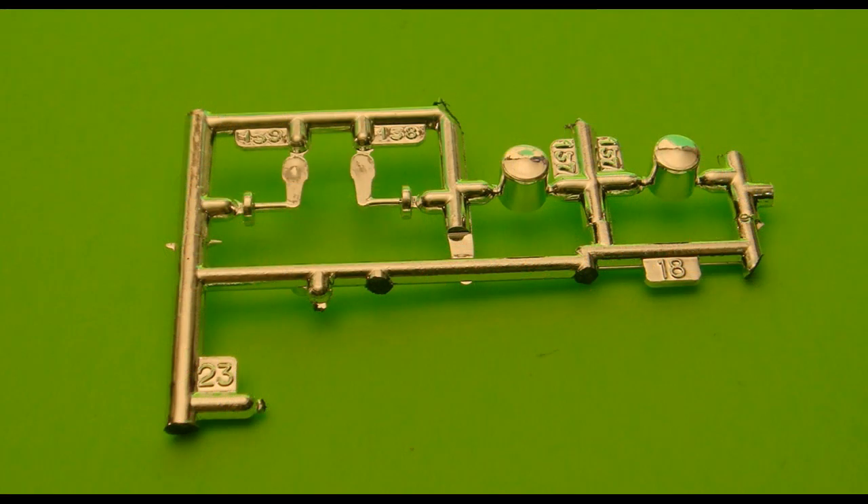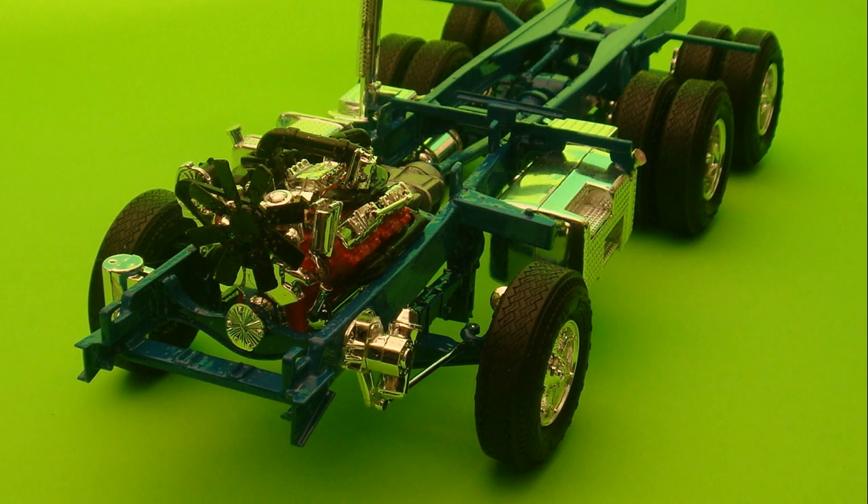Part 137CR is attached to 139, and that assembly is attached to one of the front tire assemblies. This tire assembly is attached to the left side of the front axle assembly. Part 137CR is then attached to 138, that assembly is attached to the other front tire, and that tire assembly is attached to the right side of the front axle assembly.